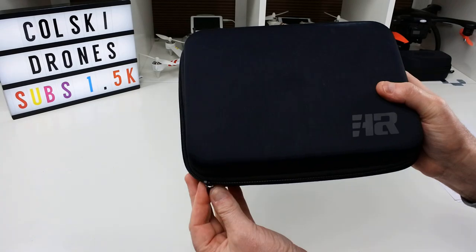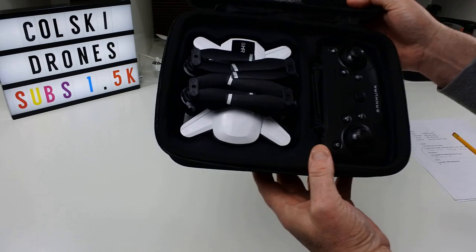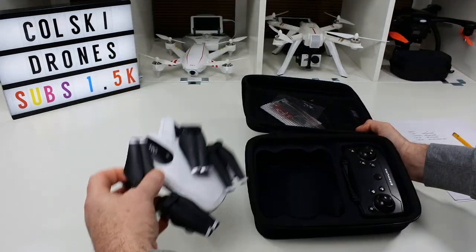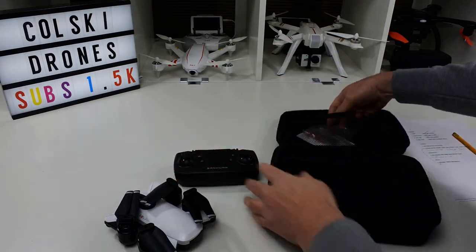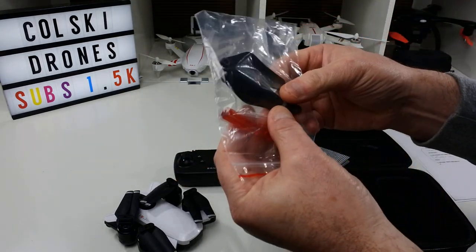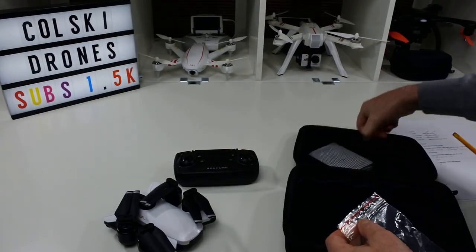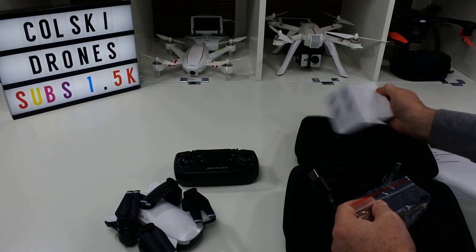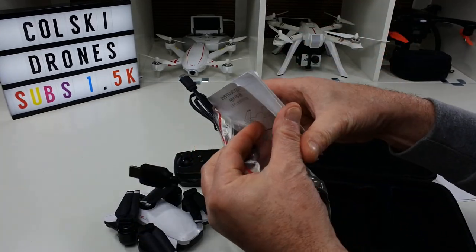It doesn't come in a cardboard box — it comes in this case, which is quite a nice case to be honest. Inside you get the drone itself, the controller, four spare propellers, a screwdriver, the charging cable, and the instructions.